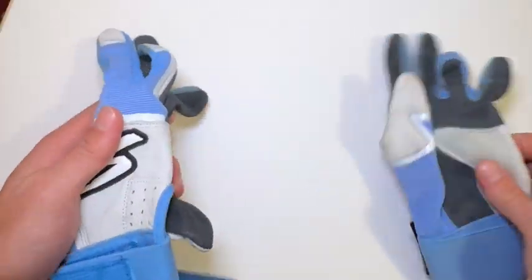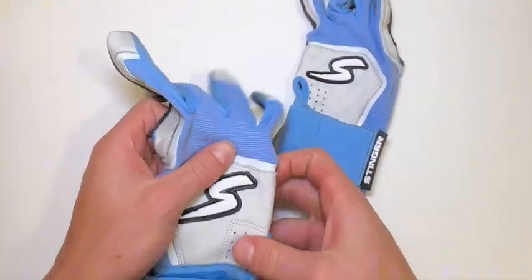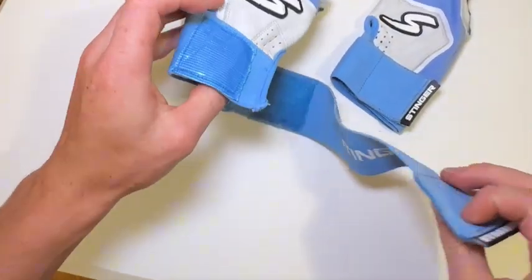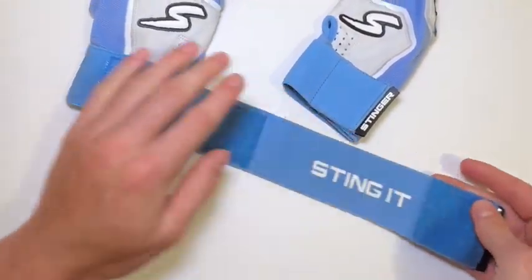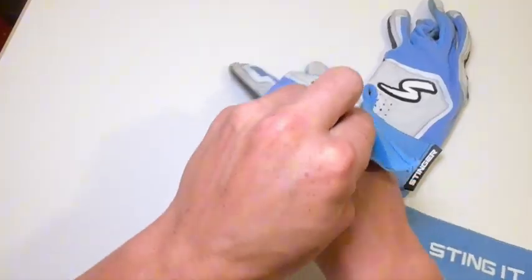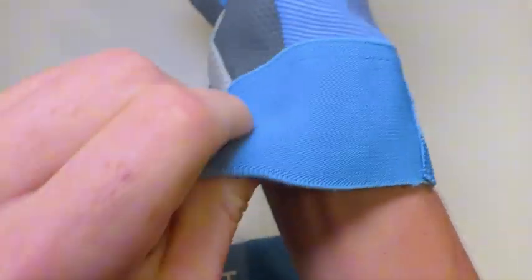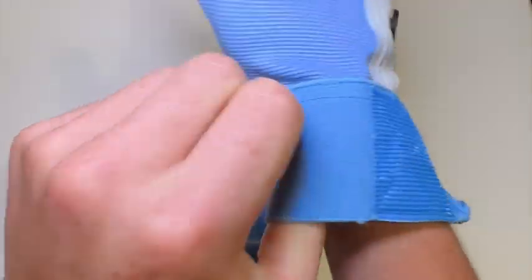Today I'm here with the Stinger Sports batting gloves — very nice batting gloves, royal blue as you can see. They've got three velcro pieces right here that you can wrap around. Really thick on the inside, they slide on easily, and they have a stretchy band that goes around your wrist right here.